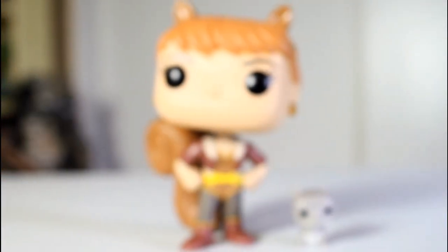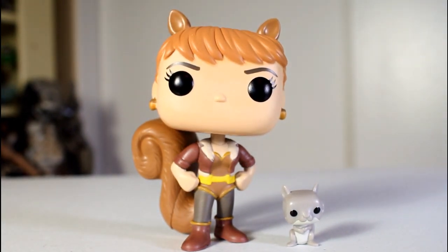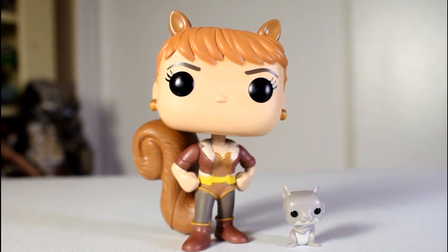So there you go — this is a really cool pop. If you ordered this from the Marvel Collector Corps and you're a fan of Squirrel Girl, I can't imagine fans being disappointed by this because this is a great pop of a pretty rad character. Thanks for watching and follow me on Instagram and Facebook and all of that stuff.